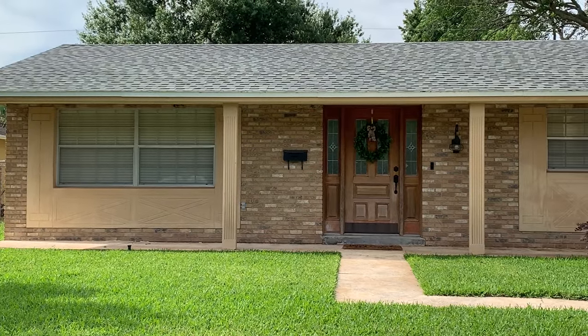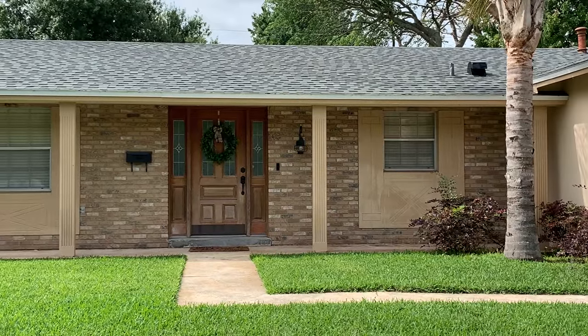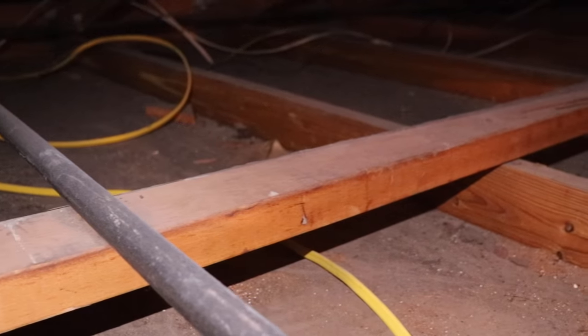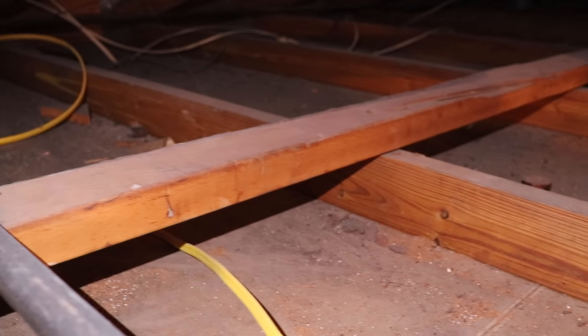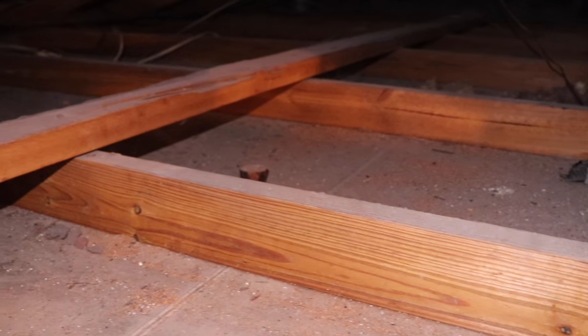My friends Rob and Amy bought this mid-century house here in Central Florida. And just like most mid-century houses, it was not outfitted with much insulation. The attic was pretty bare of any insulation whatsoever, and that made for pretty high energy bills and hot summers.